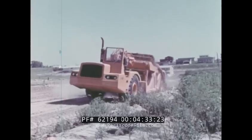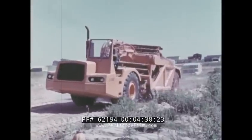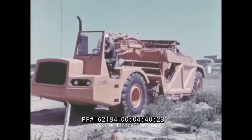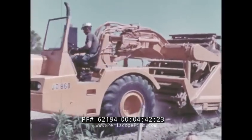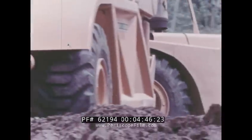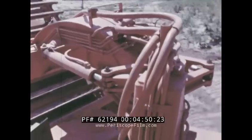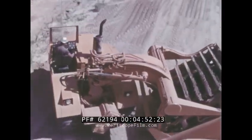Since the JD 860 is self-loading, no pusher is needed, making it right at home in tight turnaround situations. Articulated steering gives you maximum maneuverability anywhere. The power unit pivots 90 degrees each way from center, providing a turning circle of 32 feet.